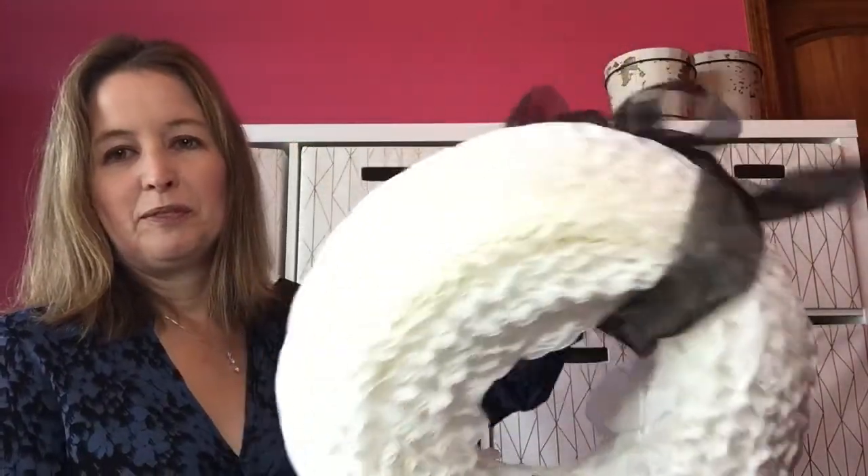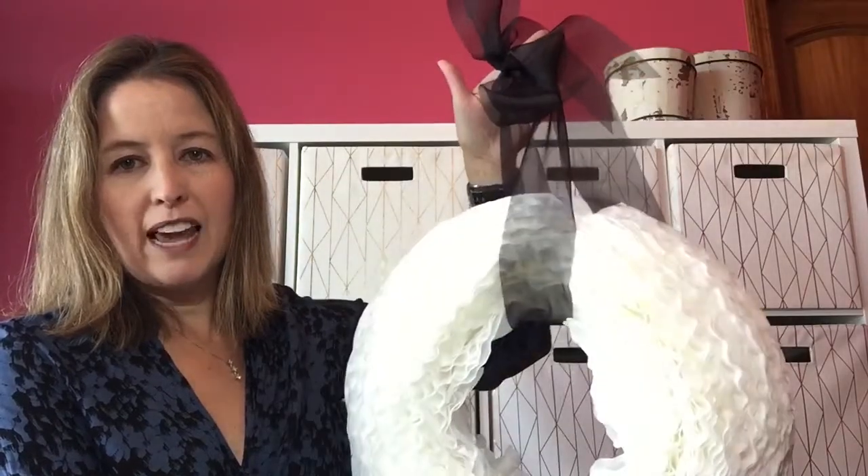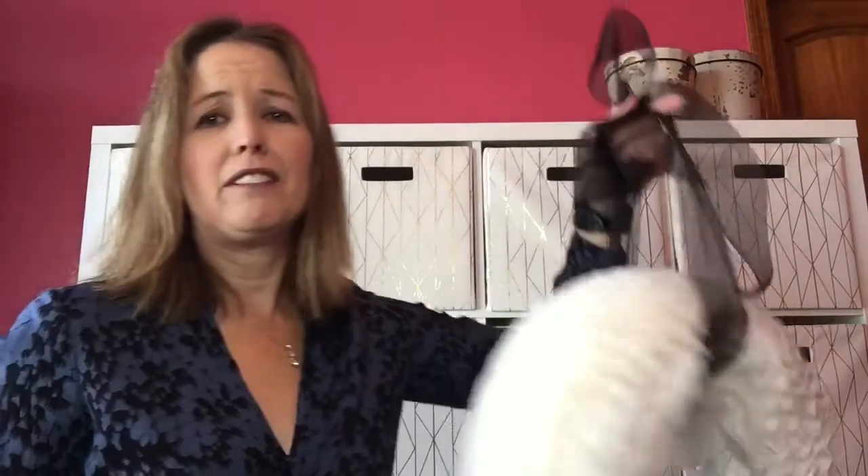One of our craft projects was making a coffee filter wreath. I put a black bow on it to hang it — kind of fun. It was about 750 coffee filters. She folded and I glued, and it worked really well with the low-temp glue gun, which was nice because it was not hurting at all to do that.